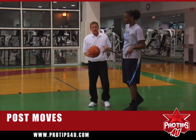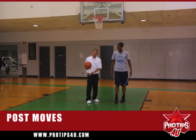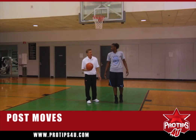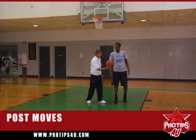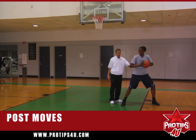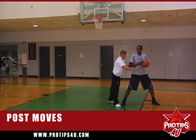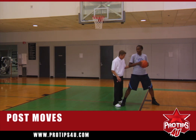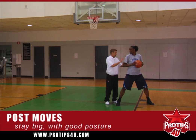Those are moves with no dribble. Now when you start to dribble, there are a couple of important things you want to do. We're going to do the same thing — a hook, a counter, and an up and under — but now she's got to start dribbling the ball. Whenever you dribble, it gets a little scary because you've got a lot of people coming in and reaching trying to steal the ball. Syl's got good posture. One thing is: stay big all the time.